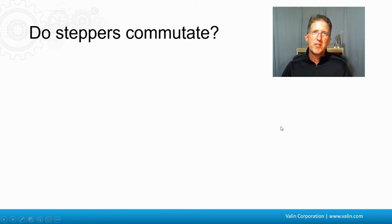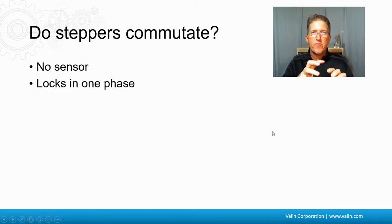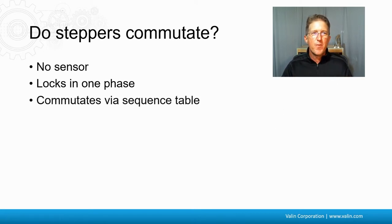This raises the obvious question: if you're familiar with steppers that don't typically have feedback and definitely don't have Hall effects, do steppers commutate? They don't have a sensor, so what the drive does is lock the motor into one phase — either phase A or phase B. Because a stepper motor has 50 poles as opposed to the two, four, or eight poles of servo motors, it doesn't have to move very far — maybe only a degree or so — to lock into place. Then the drive knows where it's at and moves forward on a sequence table, much like alternating left and right foot steps. If it puts current into phase A, it knows it needs to transition to phase B next. It's a set sequence.